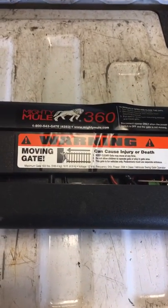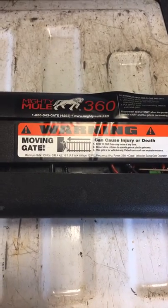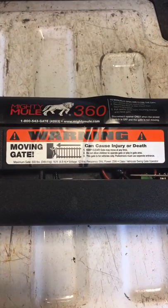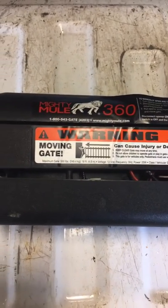Hello, today I want to talk a little bit about the Mighty Mule products. As you can see here, I've got a Mighty Mule 360. I've had several of these units over the last 15 years — I've had a 350 and a couple of 360s. I've had lots of problems with them.